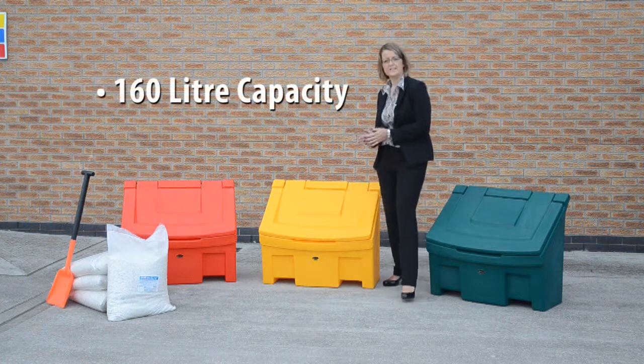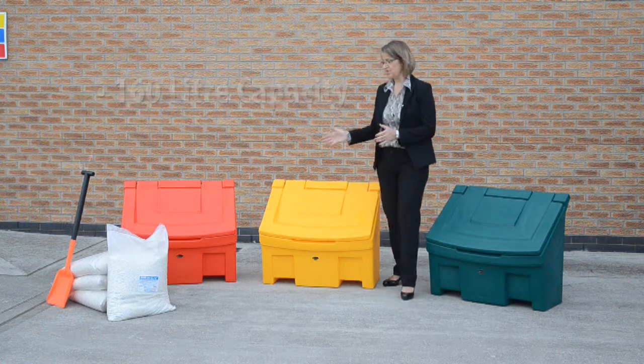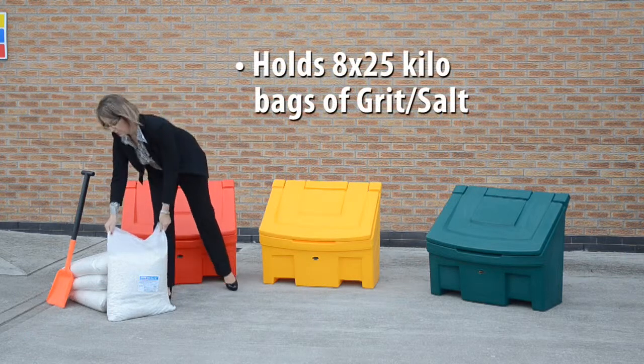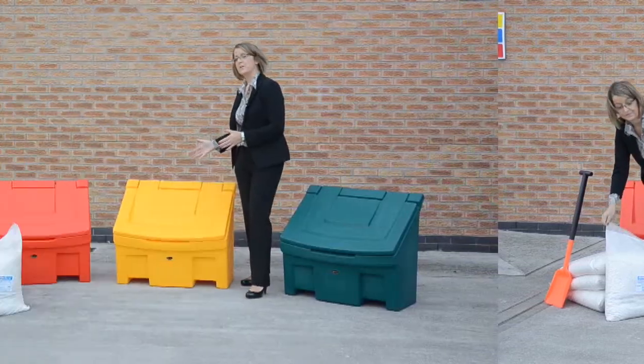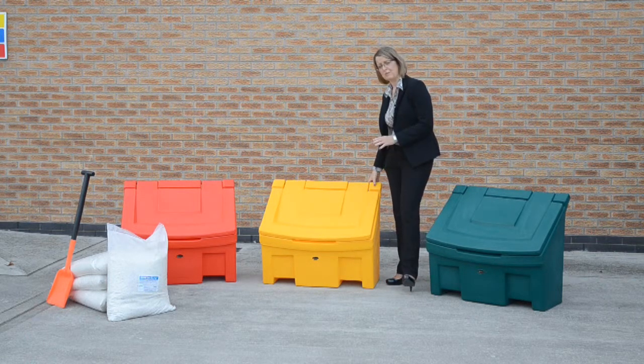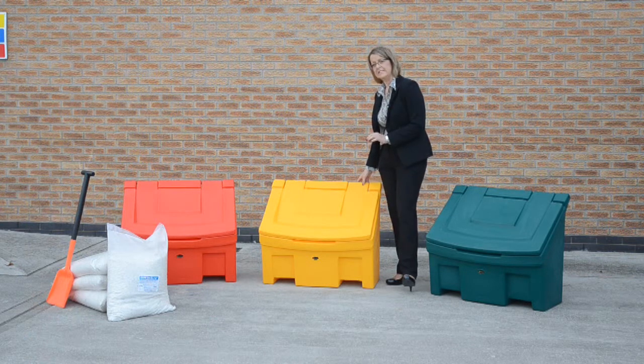I'd like to introduce you to the Slimline grit bin. This is a 160 litre capacity, which is equivalent to approximately eight of these 25 kilo bags of rock salt. Like all of our grit bins, the Slimline is made from Duropol plastic, which is extremely hard wearing. It won't chip or rust and it's really easy to keep clean.